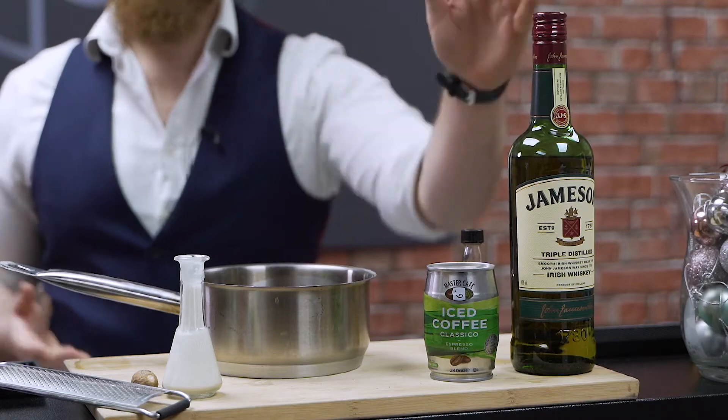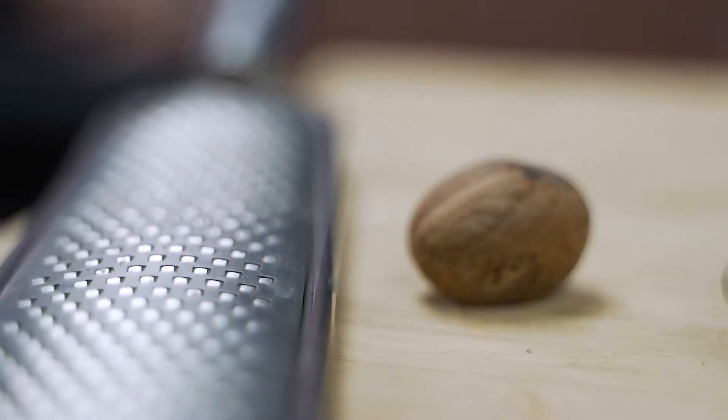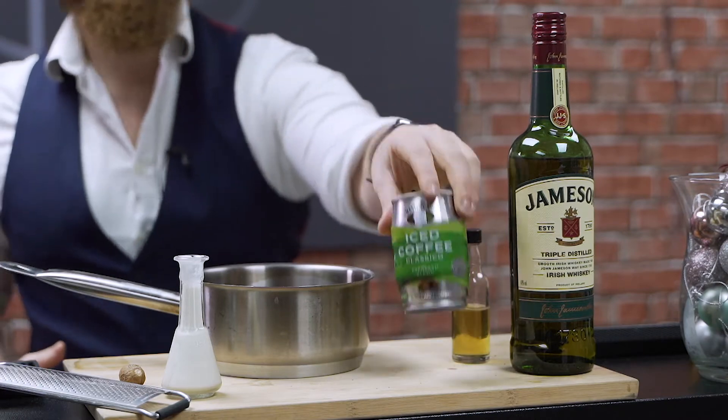Today you're going to need a few ingredients to make this Irish coffee. First of all, crucial: Jameson's. You will also need your brown sugar syrup, some single cream, some nutmeg for fresh grating, and most importantly you will need your Master Cafe Classico.